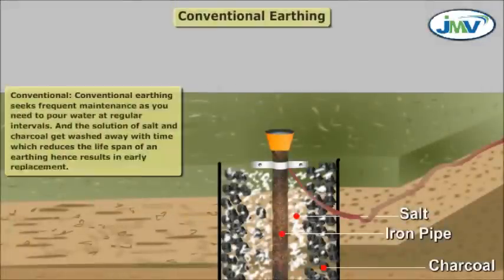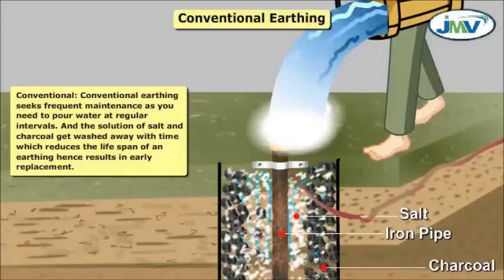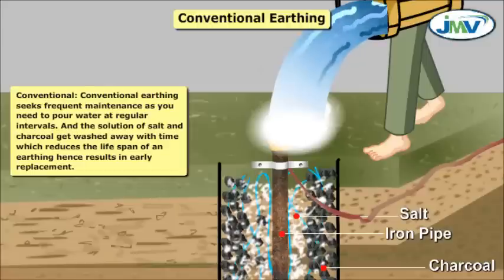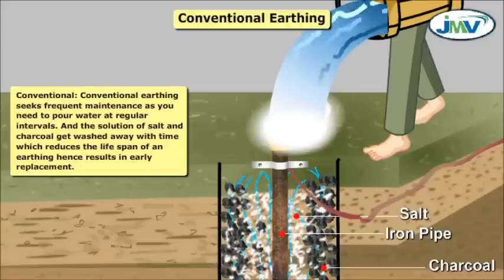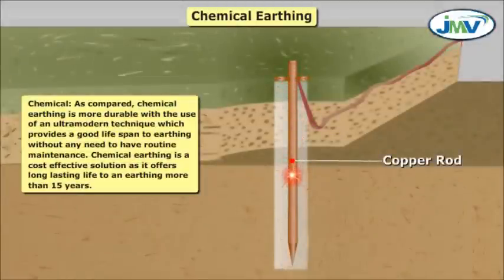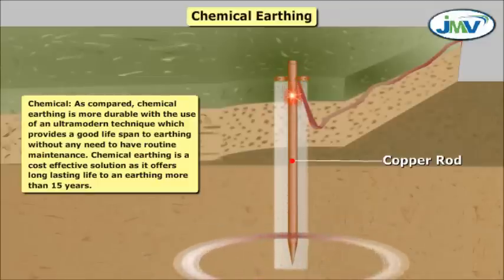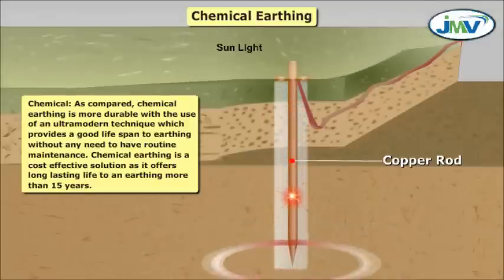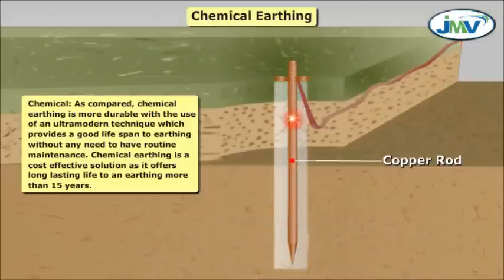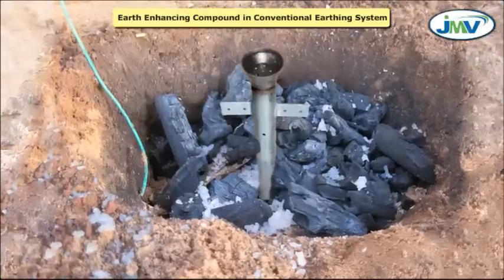Maintenance and replacement: Conventional earthing requires frequent maintenance, as you need to pour water at regular intervals. The solution of salt and charcoal gets washed away with time, which reduces the lifespan of the earthing and results in early replacement. In comparison, chemical earthing is more durable, using an ultra-modern technique that provides a good lifespan without any need for routine maintenance. Chemical earthing is a cost-effective solution, offering long-lasting life to an earthing of more than 15 years.